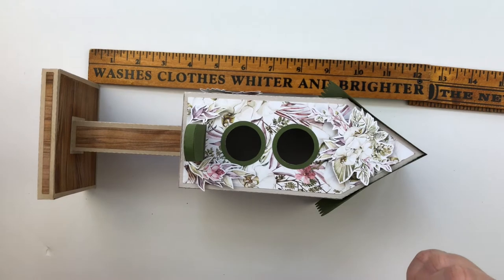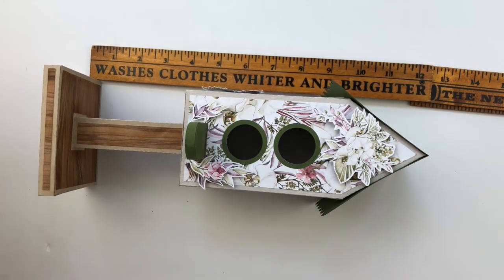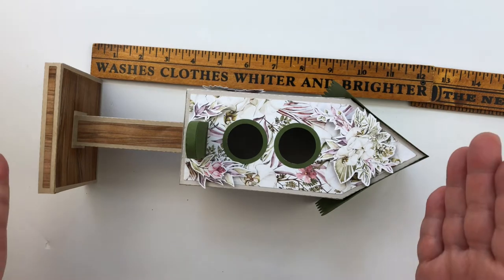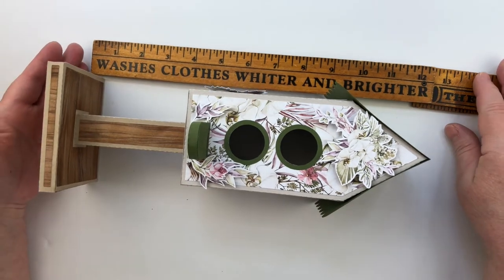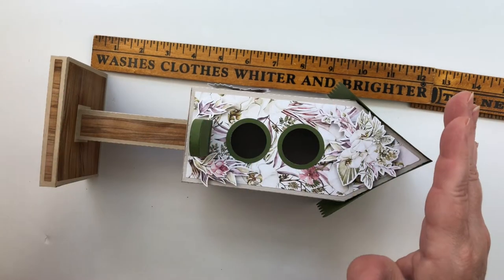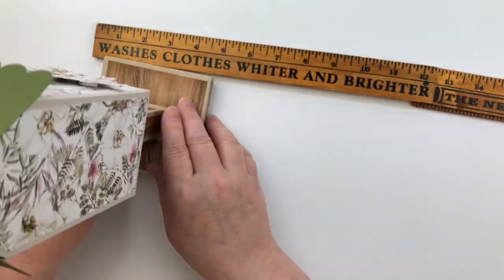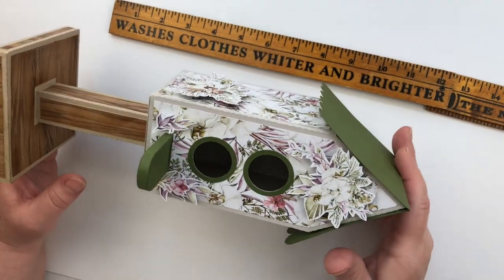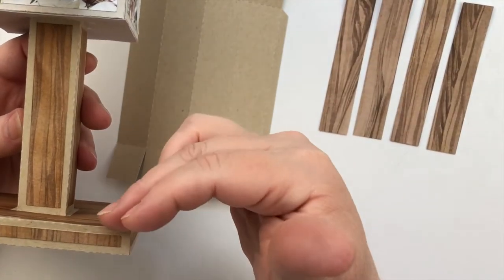Hello, thanks for joining me today. We're going to put together this cute decor piece from Dimensional Paper Cuts — it's the birdhouse with a perch. It stands about 12 inches tall, which is a nice piece for your little vignette sitting around the house. I have some tricks here, so let's get busy.